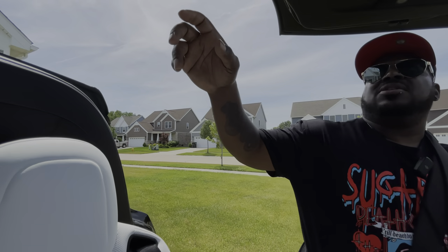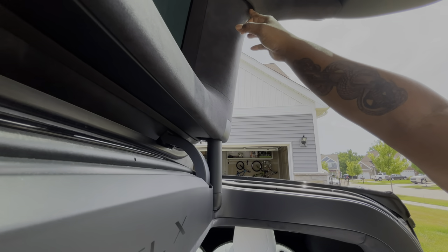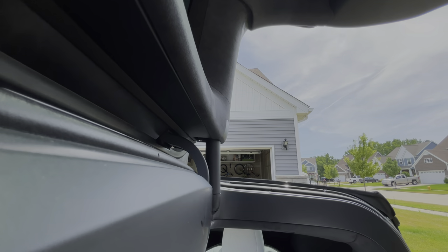On one of the falcon wing doors — I don't know if you guys can see it — there's some loose material and stitching hanging down up here. When the door goes up you can obviously notice it. I have to keep pushing it up, which is very irritating.